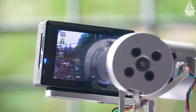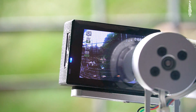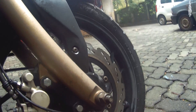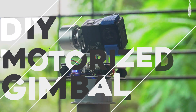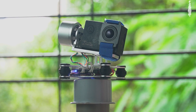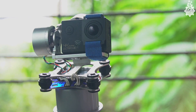In today's culture, we all love recording videos and capturing those moments. Especially when you're a content creator like me, you sure have faced the issue of shaky videos from time to time. So in this video, we will make a DIY version of a motorized gimbal under $30 which will help you achieve stable and awesome videos for your action camera. Let's get started.